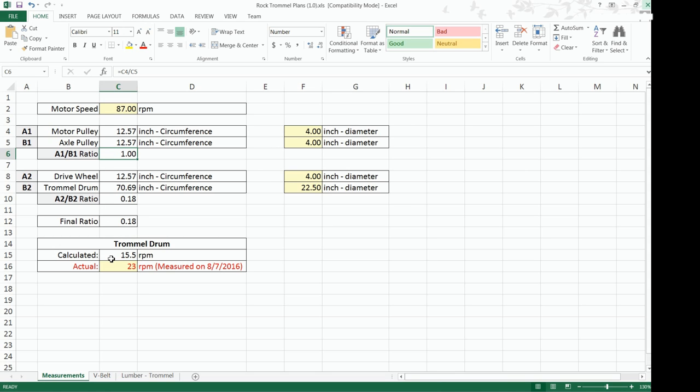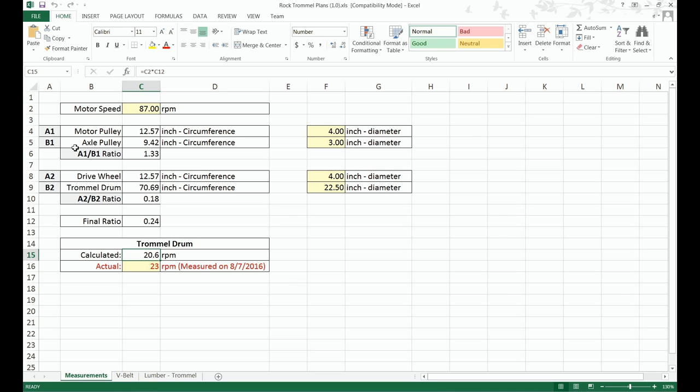Look what happens when we use two equal pulleys: with two 4-inch pulleys, the calculated speed drops to 15.5 RPM for the trommel drum. It wouldn't matter if we had two 2-inch or two 10-inch pulleys — since it's one-to-one, the trommel drum speed is the same for those sets. Now that we have the ratios for the motor pulley, axle pulley, drive wheel, and trommel drum, we calculate the final ratio by multiplying these two ratios together, then multiply by motor speed to get trommel drum rotation.